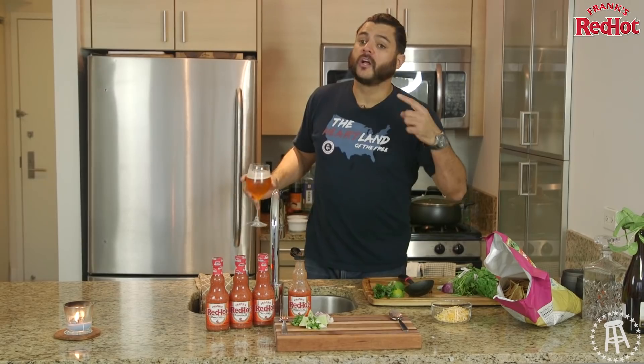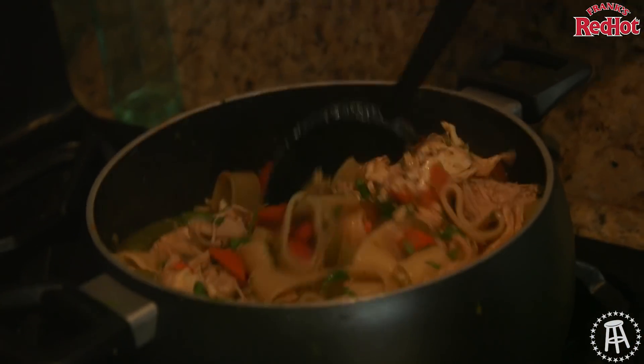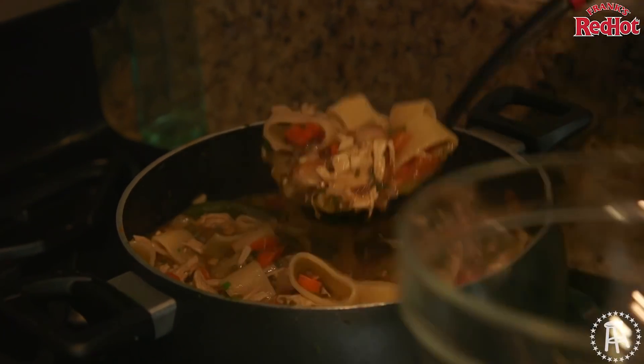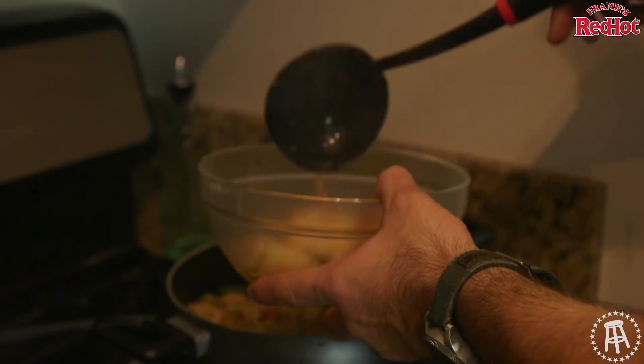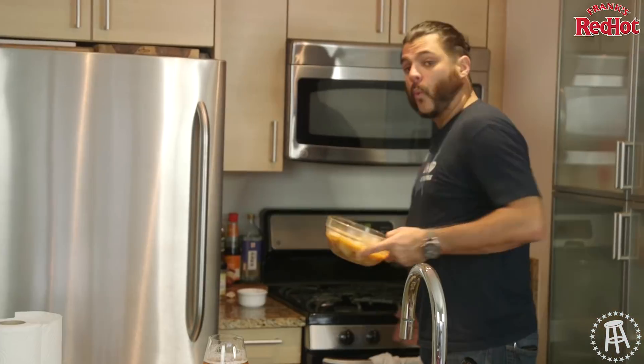Mexican chicken noodle — showtime! Look at all that hearty ass shredded chicken, all that juice. The cumin smells good, the onion, cilantro, big ass noodles — give it a nice little twist. Celery. This thing is loaded. I put two pounds of chicken in there — that's just how it's done. Wham.